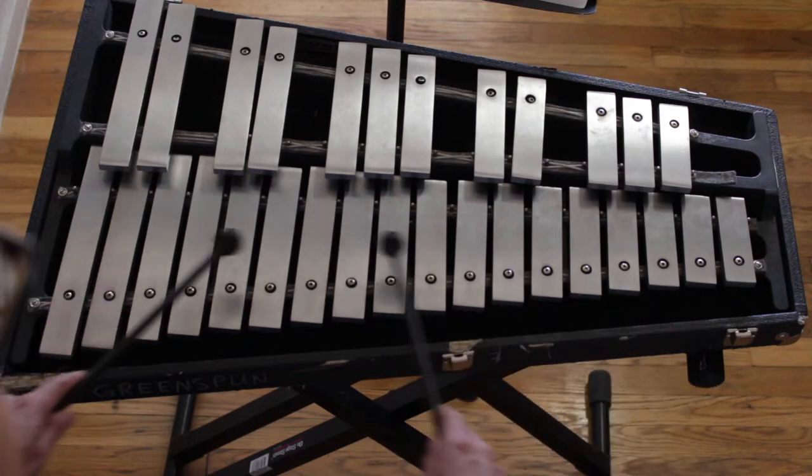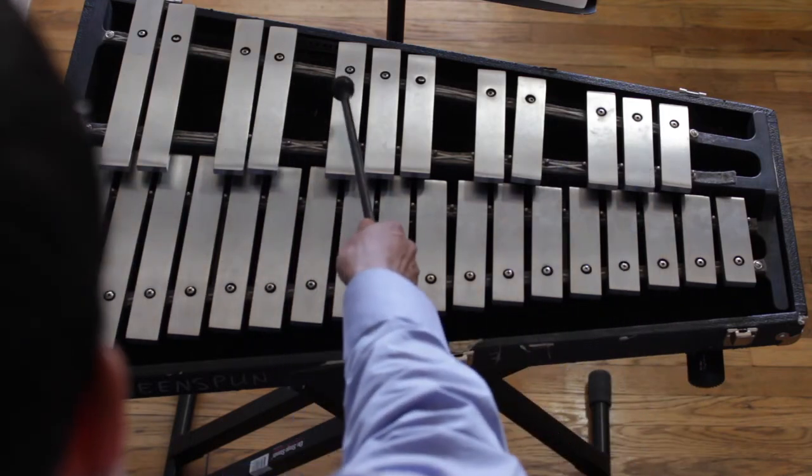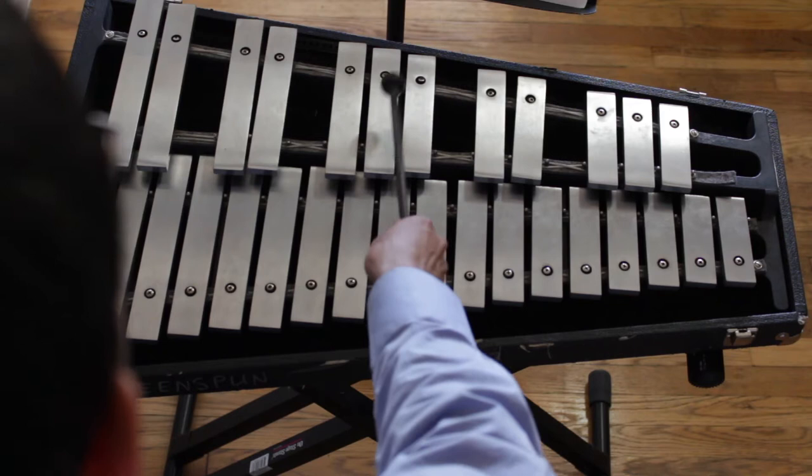Now that you're familiar with the mallet instruments, it's time to play some music. The first thing we're going to do is look at our surroundings. Just like on the piano, we had two black keys next to each other and three black keys next to each other. On this glockenspiel, we also have two keys next to each other and three keys next to each other.